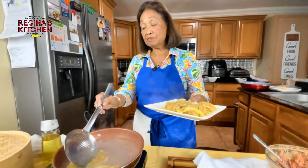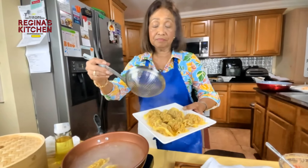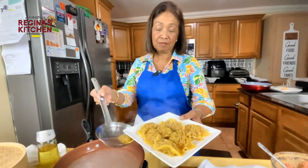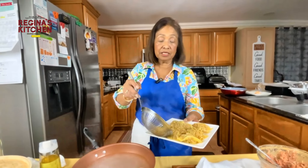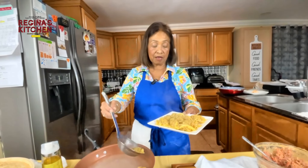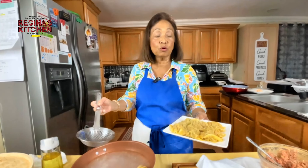If somebody likes them at your party and wants to order, go for it — this can be a business. The capital and expenses are not much, but when you sell them, you get more profit.